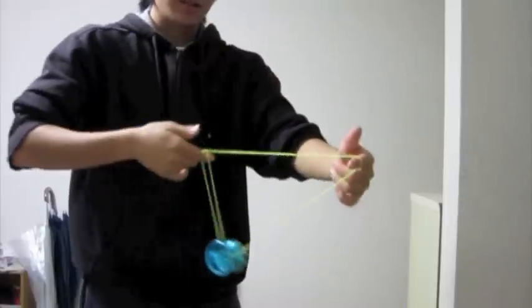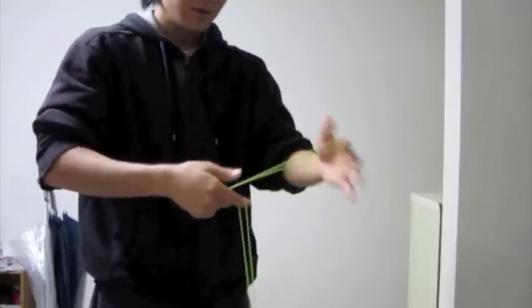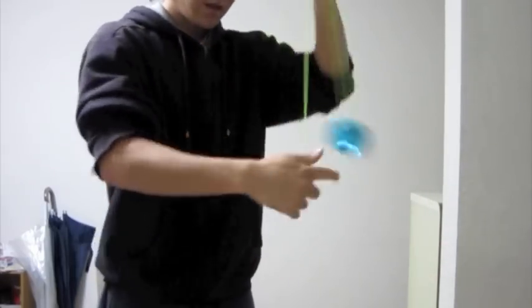Every time you do this, your non-throw hand is going to be switching forward and back — now it's closer to me, now it's forward, back, forward — and you repeat that over and over again.